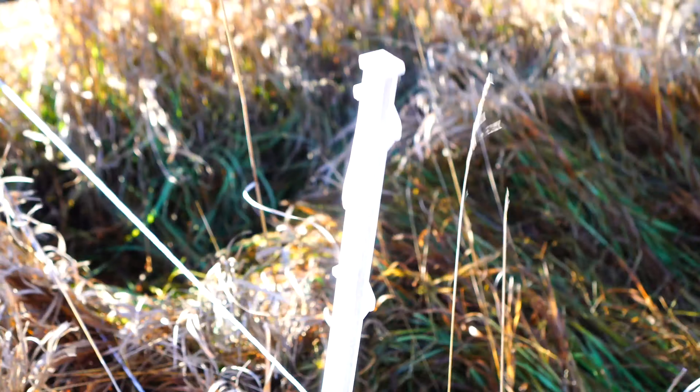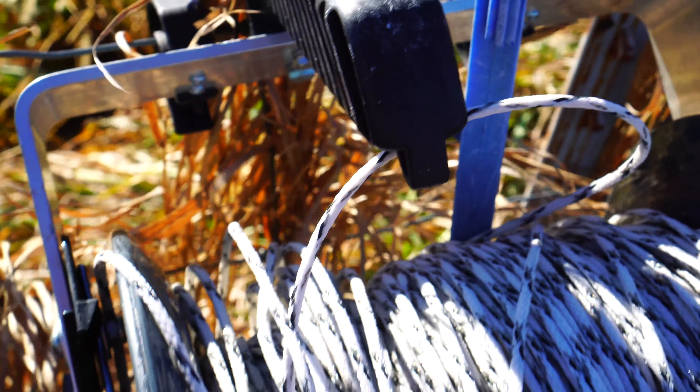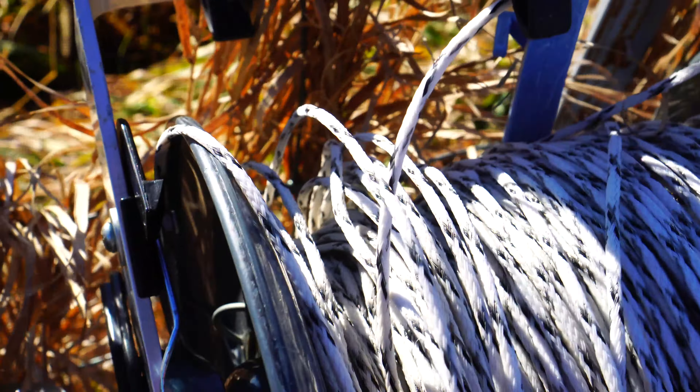The posts I think are Stay-Fix, and I like those posts — there are multiple places where you can gauge how high you want your wire. This reel looks much more sturdy than the one made by Gallagher; this is a very sturdy gear reel.